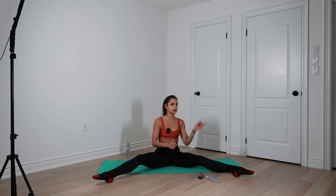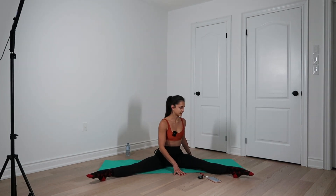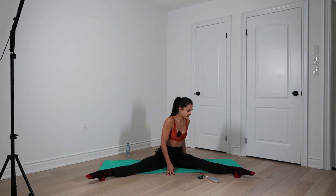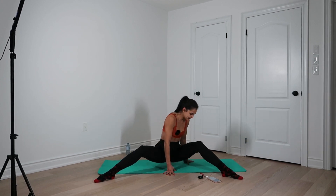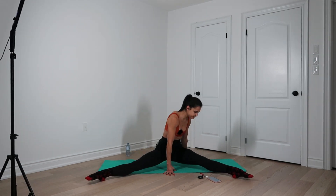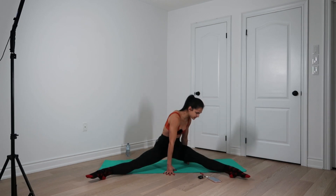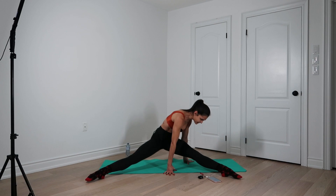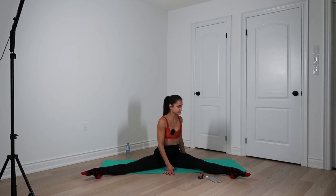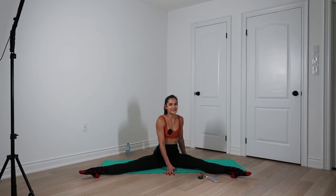Oh, these are hard. Let's switch to the left leg. Ready? Inhale, exhale. We go one, two. To make it a bit easier, bend the legs, press heels down and go from there. Four, five, six, seven, eight, nine, ten.